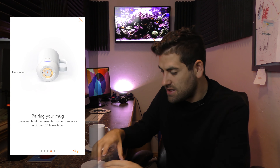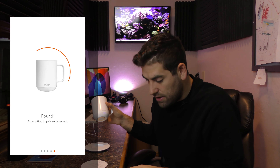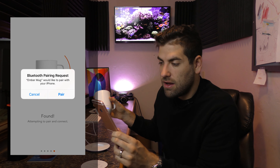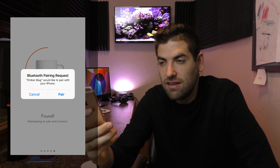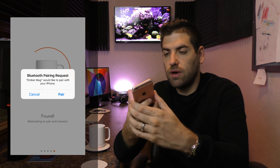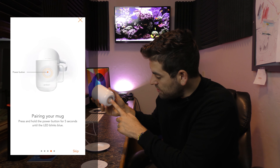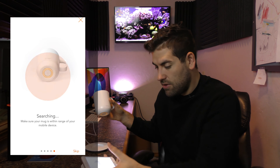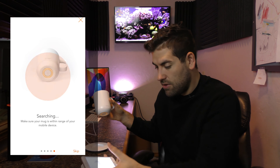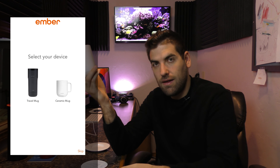The world's most advanced temperature-controlled mug. It says intuitive technology allows the mug to sleep — not only does my mug need to charge, it needs to sleep. To pair your mug, press and hold the power button for five seconds. It's blue. 'Found — attempting to pair. Would you like to pair your mug?' This is indeed the future. I didn't move quick enough — scroll back and try again. Hold down one, two, three, four, five... blue.